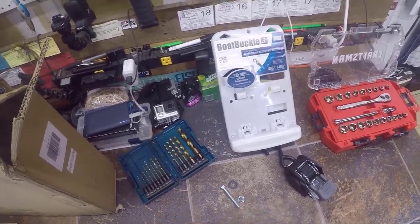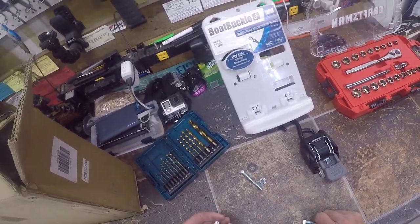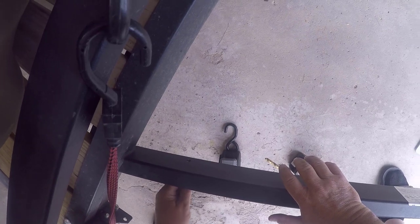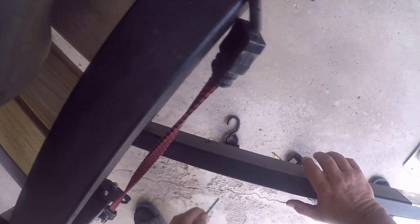Let's see how this works. Let's put these in here. We've got a bolt, washer, and a lock nut. Let's see how this goes — first of all, let's see if this will pull through. And it will.